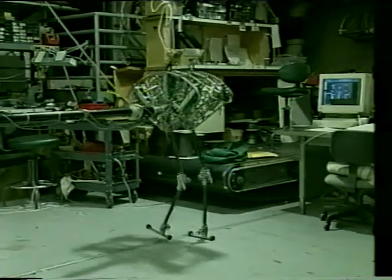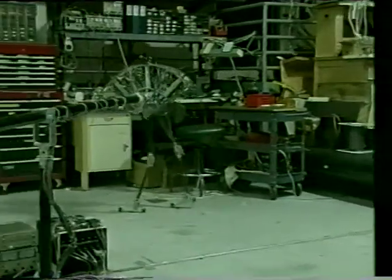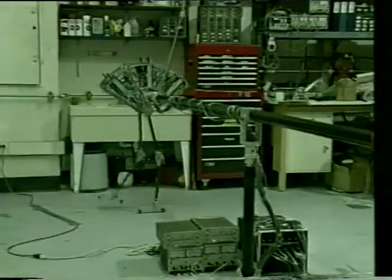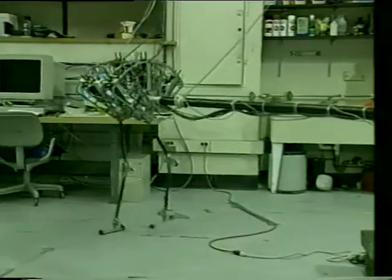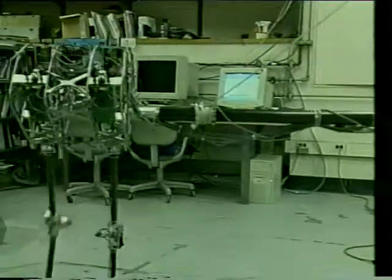Spring Flamingo is constrained to walk around a circle with a 15-meter perimeter. Counterweights balance the weight of the boom and the power cables. The robot senses joint positions with rotary potentiometers and detects the ground by monitoring heel deflection. No force sensors are located in the legs.